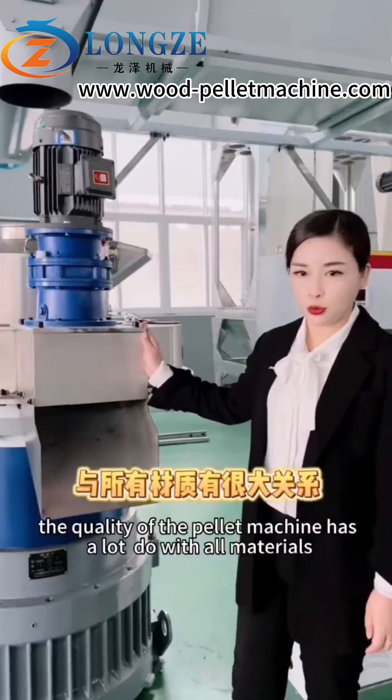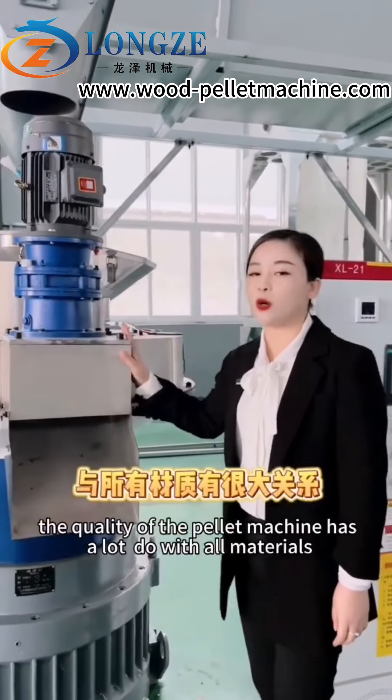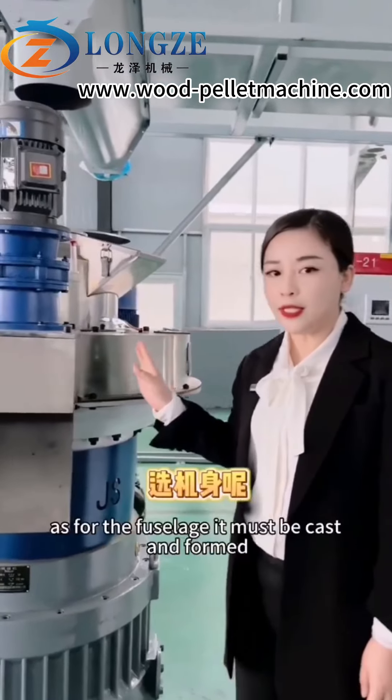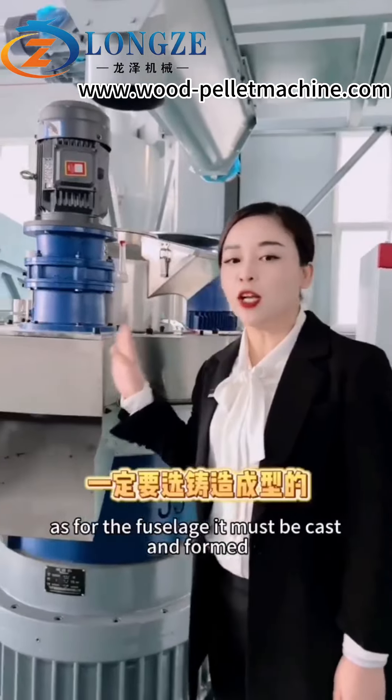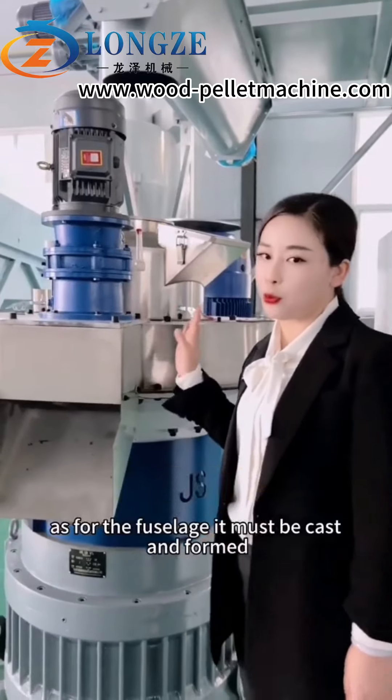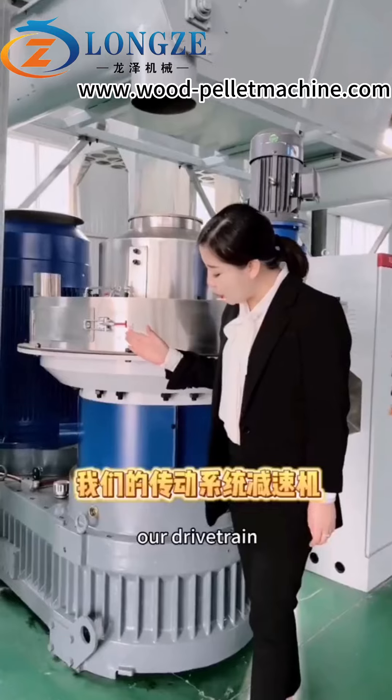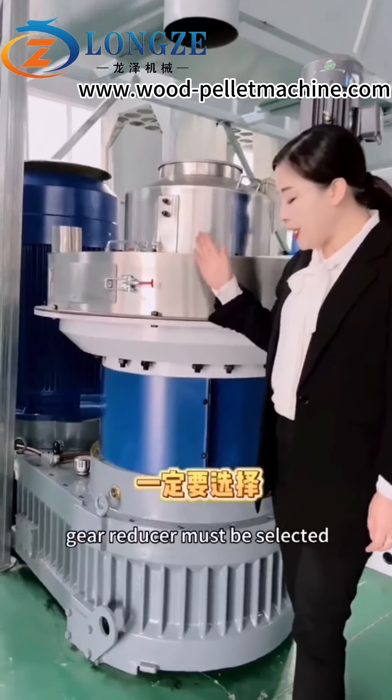The quality of the pilot machine has a lot to do with the materials. The thicker the steel, the better the choice. As for the fuselage, it must be cast and formed — not welded. Our drivetrain and gear reducer must be carefully selected.